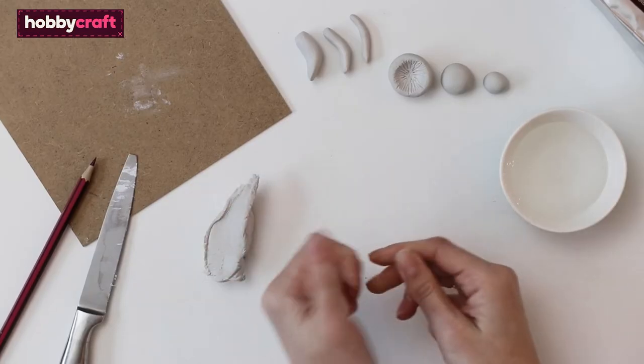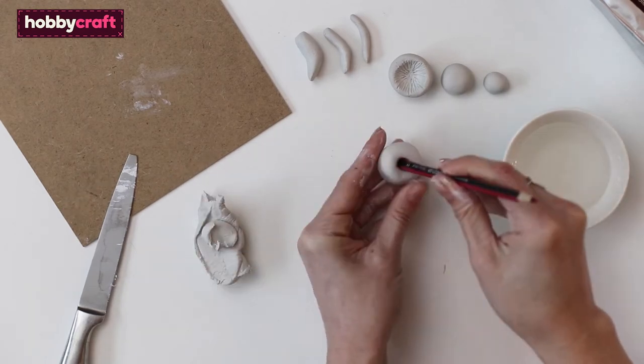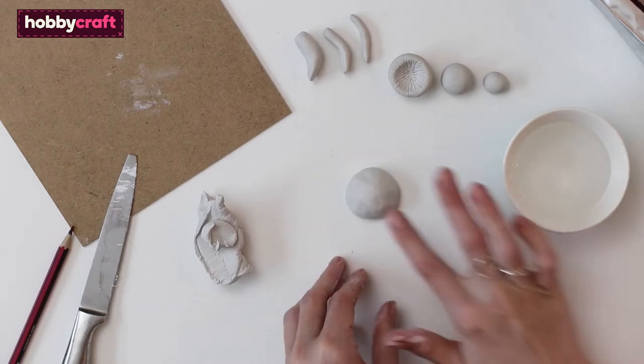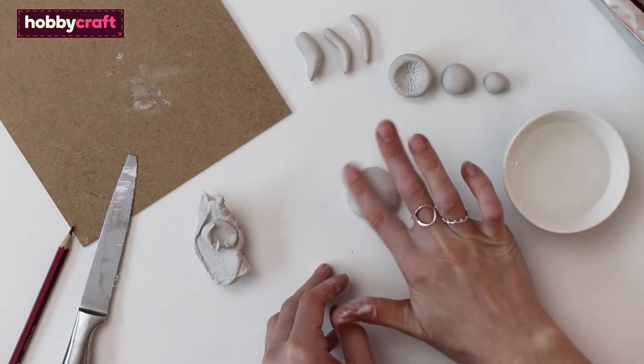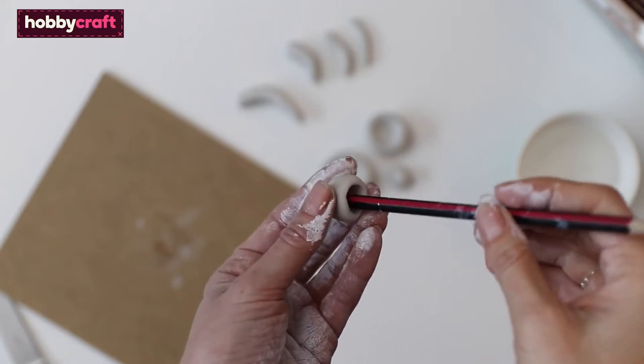To make the mushrooms, break off a lump of air-dried clay and roll it into a small ball. Push the end of a pencil into the ball, then use your finger to shape the ball into a cup shape. Use a little water to create a smooth surface. Repeat this process to make more mushrooms in different sizes for each member of your family.